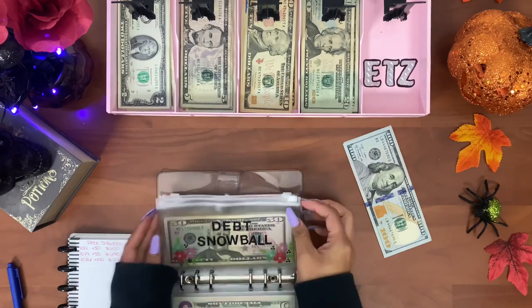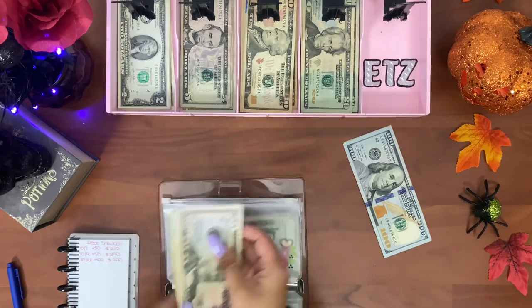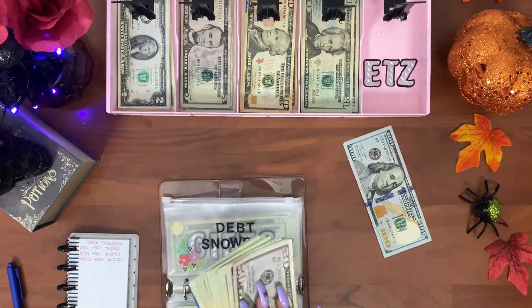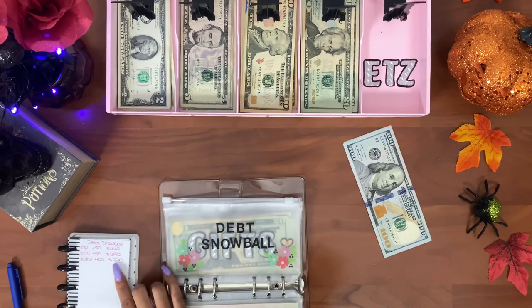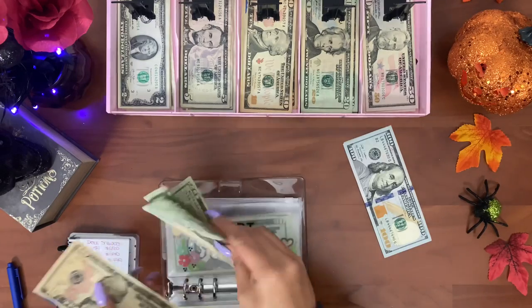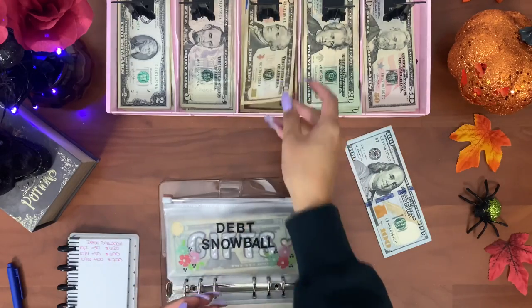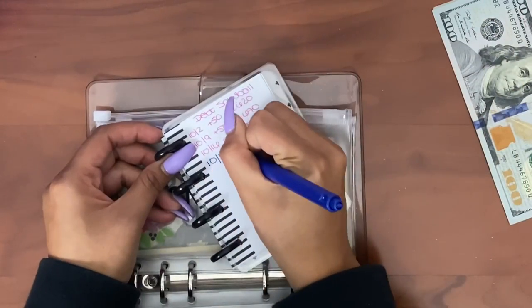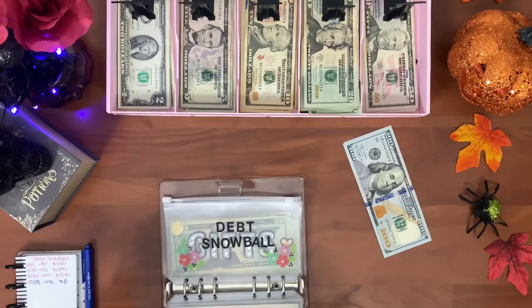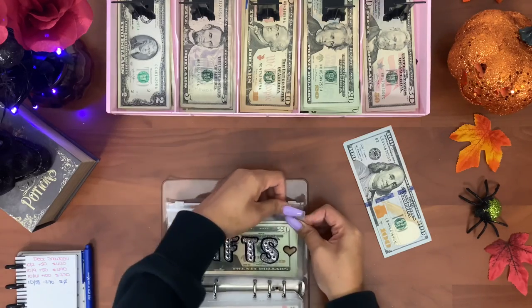Alright guys, debt snowball — I'm going to take out all the money, which is seven hundred and seventy dollars. I'm definitely not going to count that on camera, but I will count all this money at the end of the video. We're taking out the whole $770 and we're going to pay my credit card with that — I'm super excited!